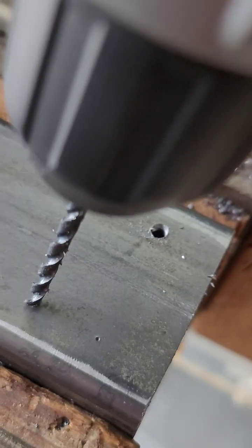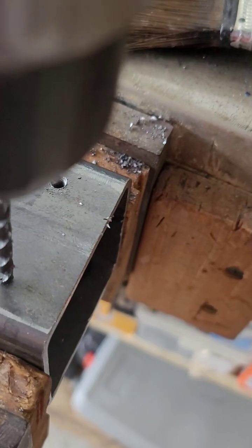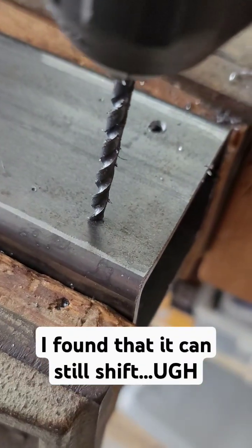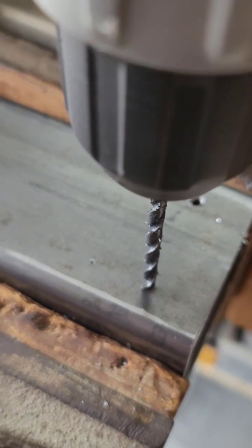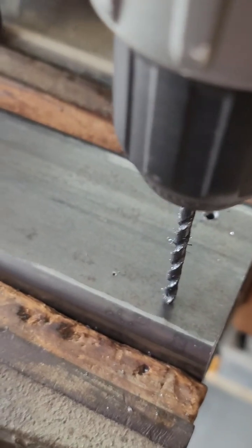The cool thing is, when you get the drill bit centered on the indent, it won't move. I'm rocking it side to side, back and forth, and it's not moving. So I'm going to give it a little push here just to get it started.